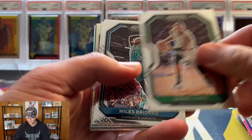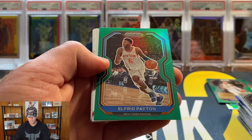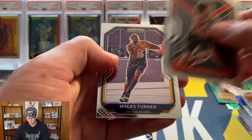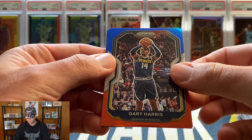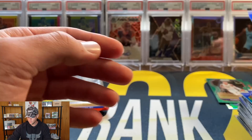Pack 4: Gordon Hayward, DeAndre Ayton, Dorian Finney-Smith, Daniel Theis, Miles Bridges, Jordan Clarkson. And our silver is a Jabari Parker. Green is Alfred Payton. We got Patrick Williams on the emergent. Our rookie base is CJ Elleby and Miles Turner. Red, white, and blue: Gary Harris, Patrick Beverly, and we got another rookie - it's green. Aaron Nesmith, also for the Celtics.